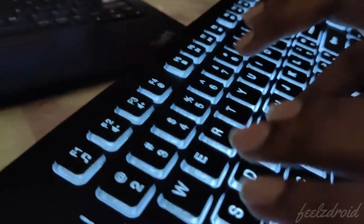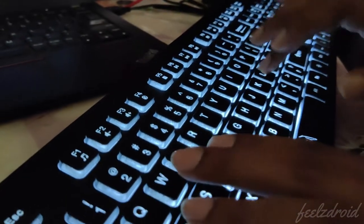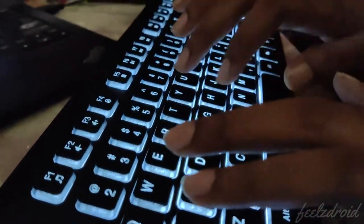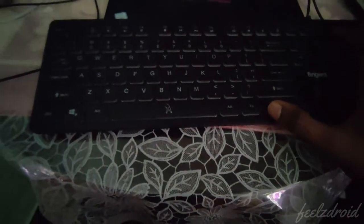As you can notice, this is the noise level — this is how much noise you are going to hear whenever you type on this keyboard. The typing experience is not that very good; I can say it's average.